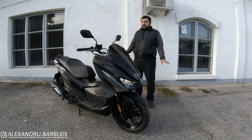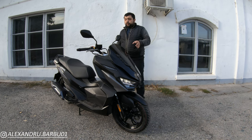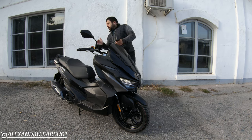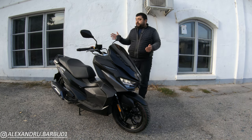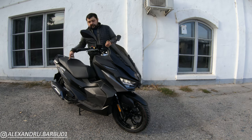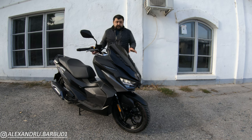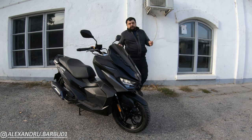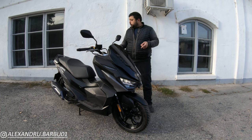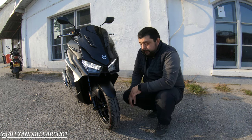Nothing is the same, nothing is interchangeable — everything is bespoke to this scooter when it comes to fairings, dash, handlebar, and tail. The only thing carried over is the seat and the under-seat storage, but that's about it. Everything else is completely new. We're going to take a look at it from front wheel to back wheel, so let's get straight into it.